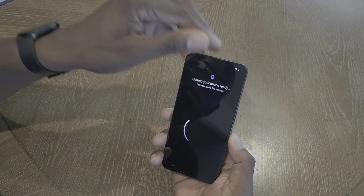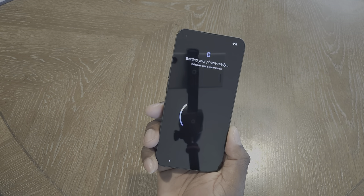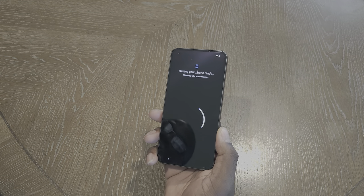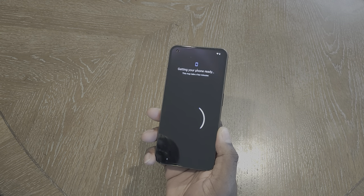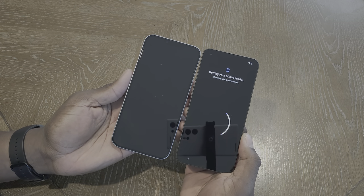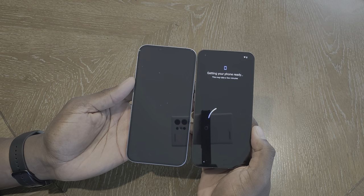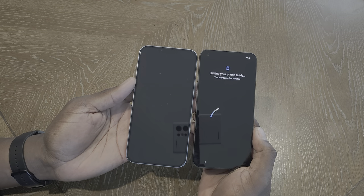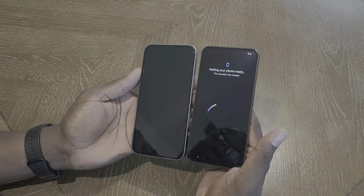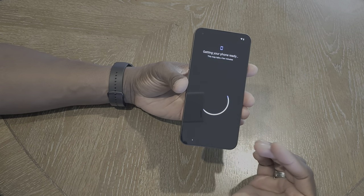While waiting for setup, the screen is super dark — the blacks on the screen are so black. Look at how dark that is in comparison. That is a beautiful dark screen — this is a nice OLED display. Wow, this is crazy nice.